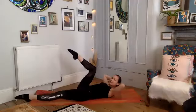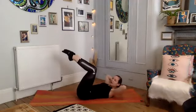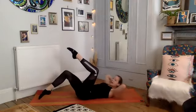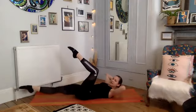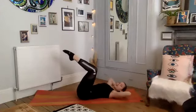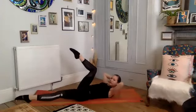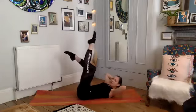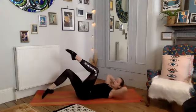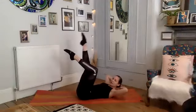Left leg drops and we lift, extend, draw it up, bend it down, head comes down. Right — exhale, extend, reaching up, bend the knee and lower. Left — crunch, extend, reaching up, bend it down and lower. Last one — drop the foot and crunch, extend reaching up, bend the knee and lower.